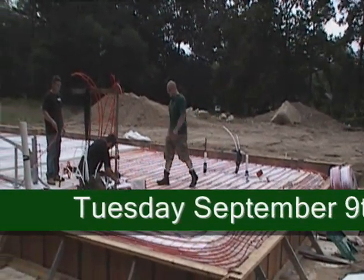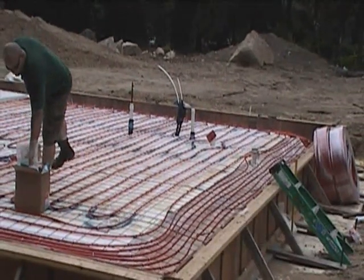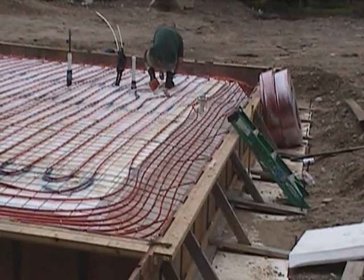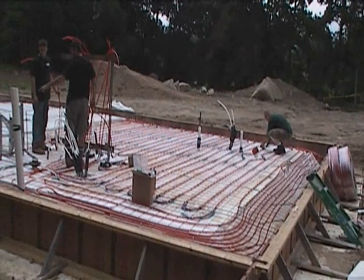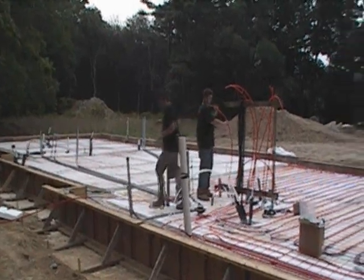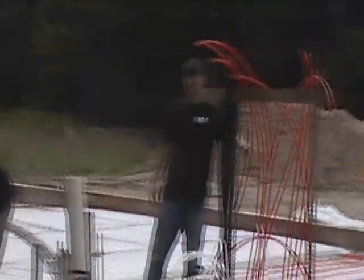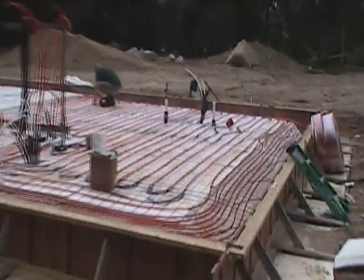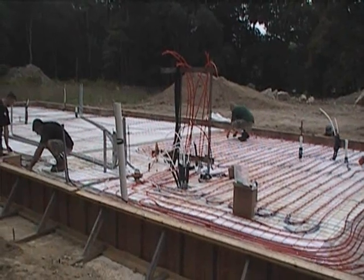Tuesday, September 9th. Laying the PEX heating down. We have all our geofoam down and our wire on the floor. It's a little breezy out here and it looks like it's going to rain on us. Because of the outside perimeter, we actually shortened up the distance between our tubes around the perimeter of the building to add extra heat to the outside perimeter. We're starting to lay up this end of the house and hopefully have it done by tomorrow at noon. That's Tim Dufilly, our HVAC guy, working hard with a couple of his guys. That's the radiant heating system getting installed, ready for the slab pour on Thursday.